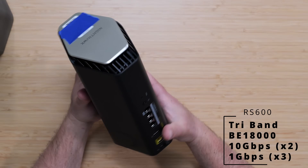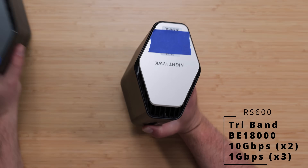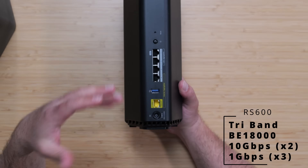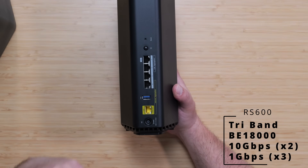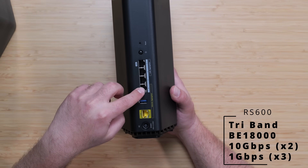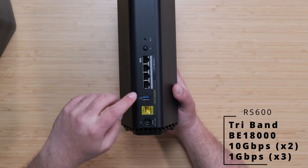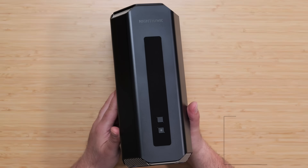The RS600 has some minor differences — slightly different color on top and it's getting heavier. Most notably, it now has two 10 gigabit ports, so you can go in and out at up to 10 gigabits, with three gigabit ports remaining. In my case with 5 Gbps internet, it goes in at 5 and comes out at 5 with no speed loss. Same USB port and similar wall-mounting options.